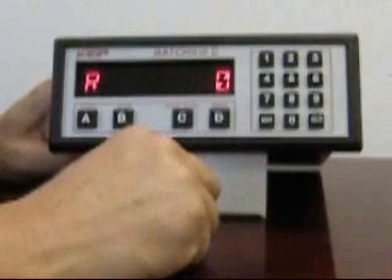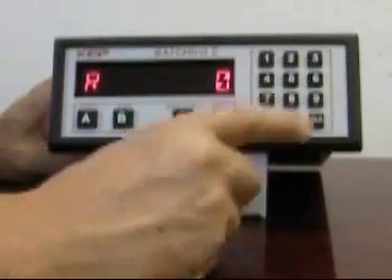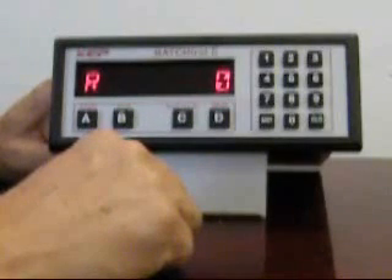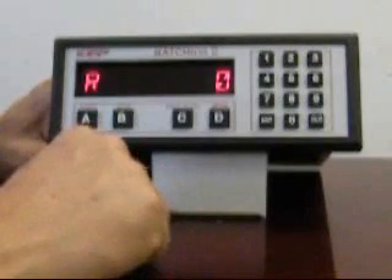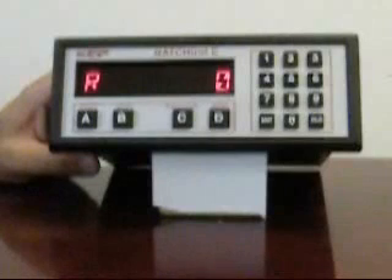This completes the basic setup of the Bastrol 2. The only remaining item is to lock users out by pressing 1000 when at the home running display. At this point the user is blocked from all menus except changing the preset. The Bastrol 2 finds widespread applications in chemical and food industries or wherever gloves are used. It is commonly applied indoors and is available in a variety of wall mount, panel mount, and explosion proof enclosures. Thank you for considering the Bastrol 2 for your next batching application. For further assistance, contact our factory or visit www.kep.com.